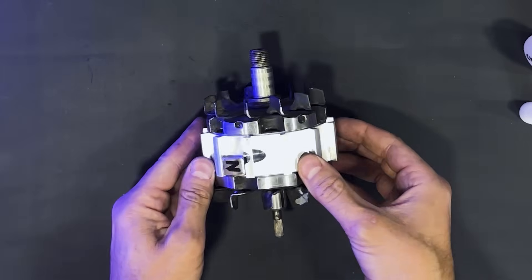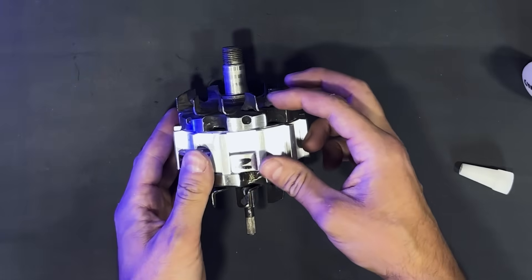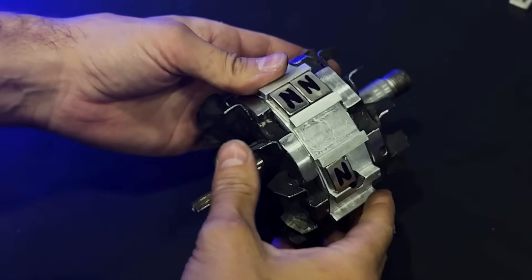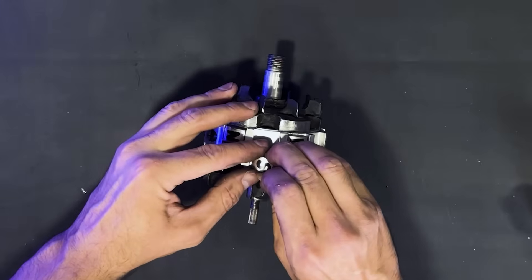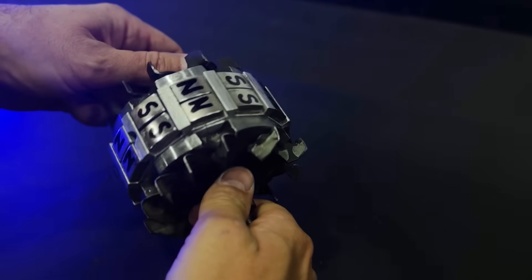We will attach all the magnets with north polarity on their outer faces. We now have the first row of magnets with north polarity. We will continue attaching the second row of magnets with north polarity — this process is quite delicate. We will then proceed to attach the magnets with south polarity, alternating north-south-north-south.